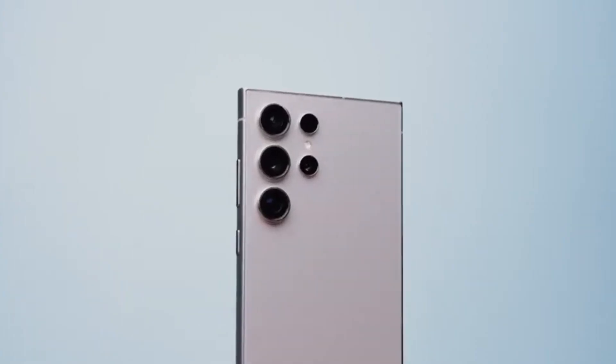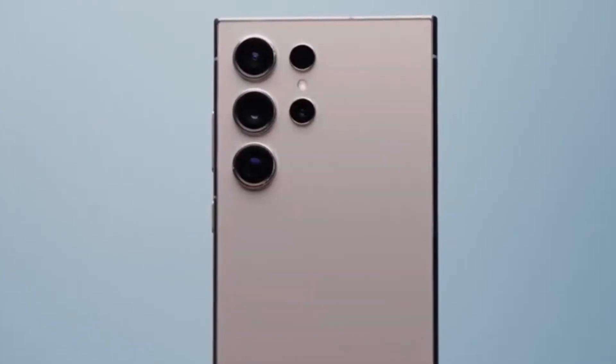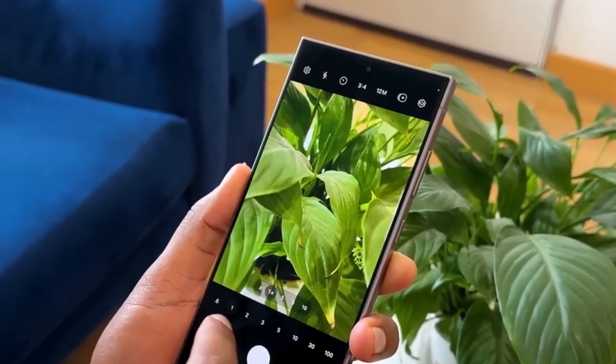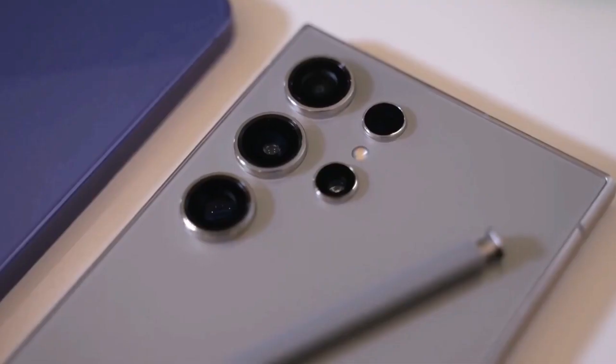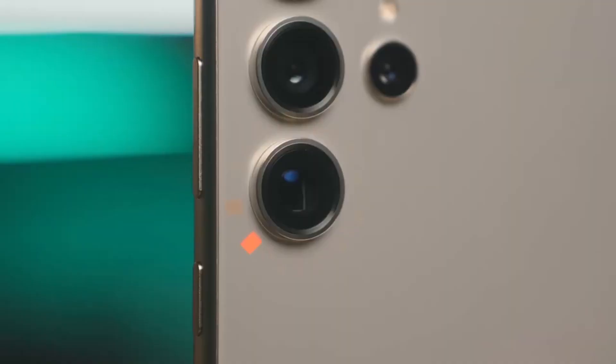The enhanced 3X camera would be a significant upgrade from the current 10-megapixel sensor, potentially improving low-light and portrait shots. The higher megapixel count could also enhance hybrid zoom capabilities. Additionally, a high-resolution 3X shooter with macro support could deliver detailed close-up shots.